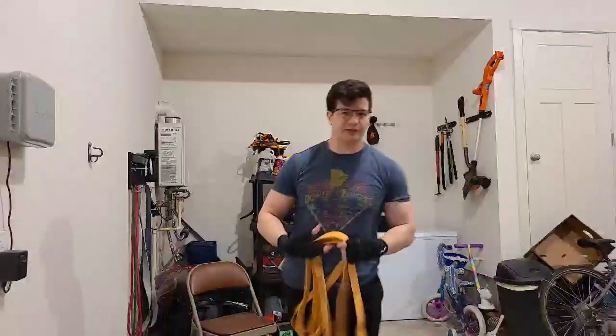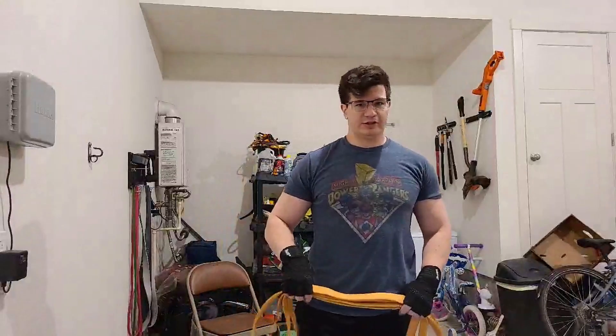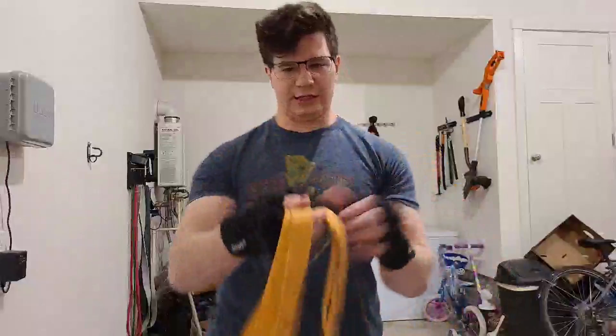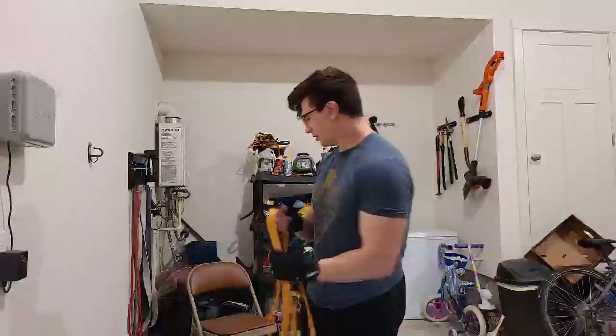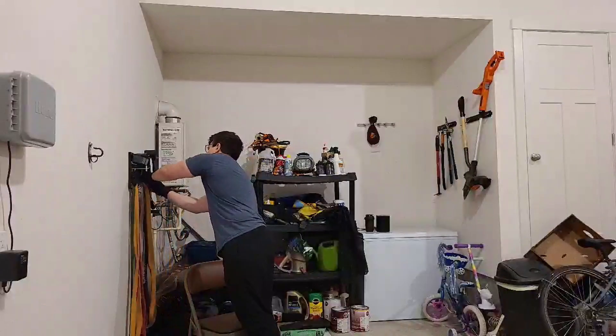Hope to have the energy to do some leg stuff tomorrow — probably some more challenging stuff, like a regular workout. Catch these bands on sale, they're really cheap. I wish I got a kickback, but they don't need my help. I will see you guys on the internet. Thank you for stopping by. Feel free to go follow on YouTube, leave some comments.